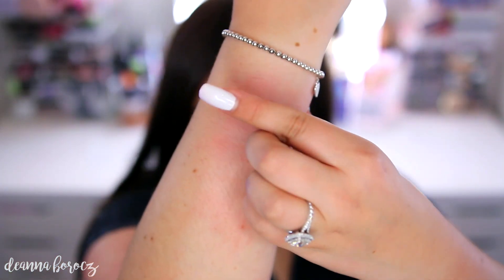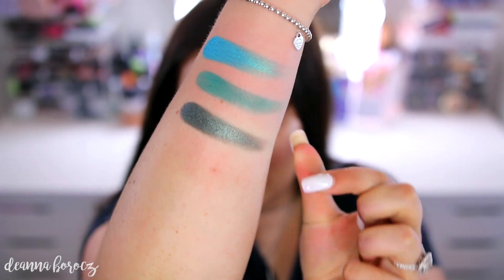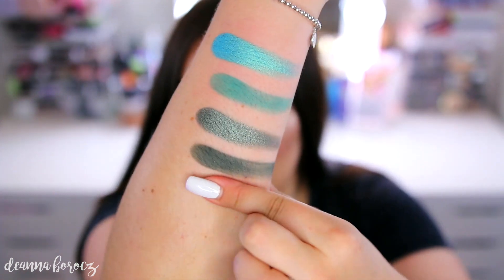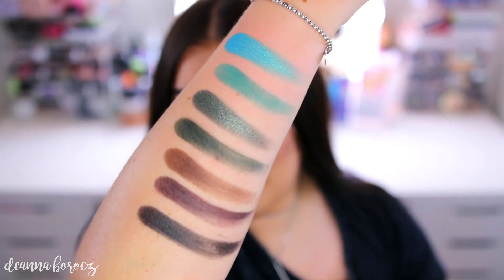Moving on to the last row: this first color is called Pool Party. Next we have Jada. After that, this one's called Diva. This really pretty forest green is called Enchanted. This one is called Central Park. Next color is called Soda Pop. And then last but not least, we have Abyss, which is the black in the palette.